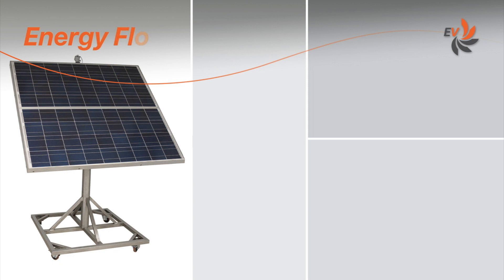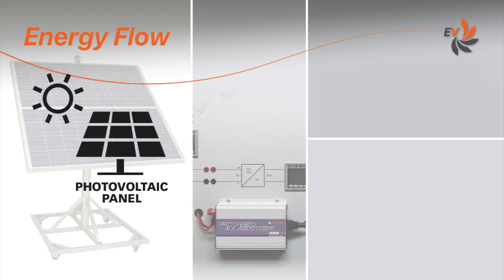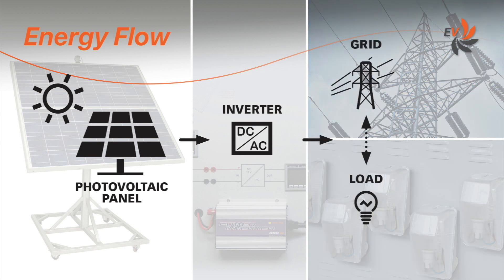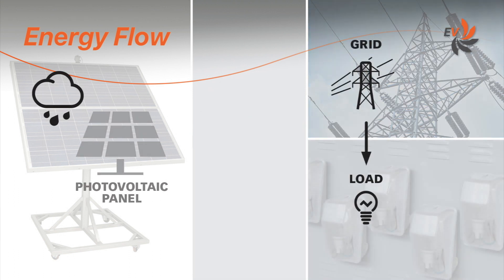Let us first have a look at how the energy flows. During the sunshine hours, the photovoltaic panel converts solar energy into DC electricity, that is then transformed into AC electricity. The electricity feeds one or more loads. Any surplus electricity feeds into the grid. When consumption is higher than the available renewable energy, the additional energy is supplied by the grid. If no renewable energy is produced, the loads are entirely powered by the grid.